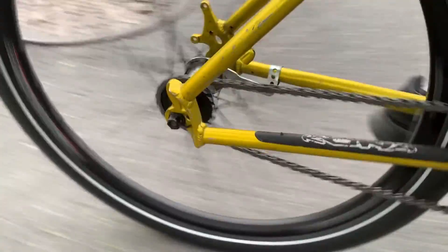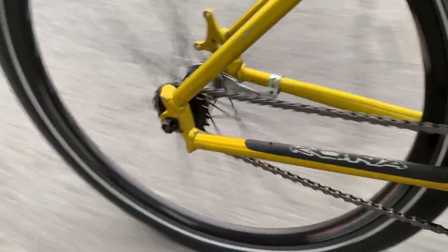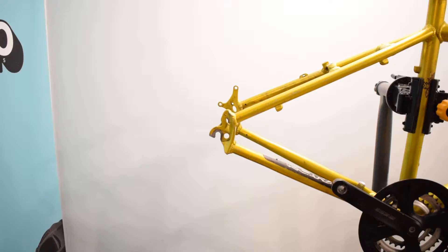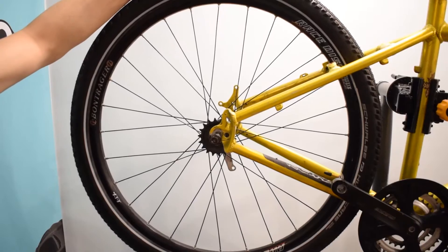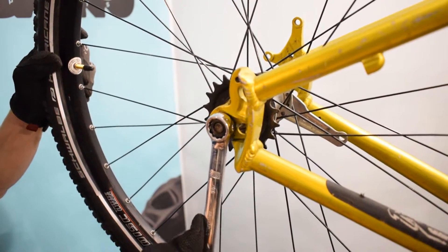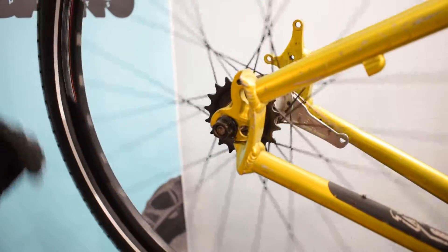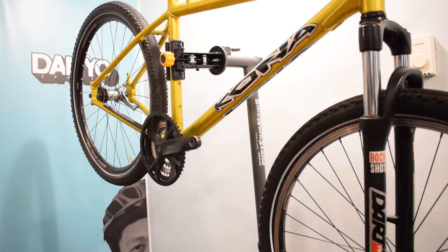Getting a chain to fit on a single-speed setup without tension requires some time and patience, especially when your bike doesn't have horizontal dropouts. Today we'll take a look at the half-link installation on a single-speed coaster bike with vertical dropouts.